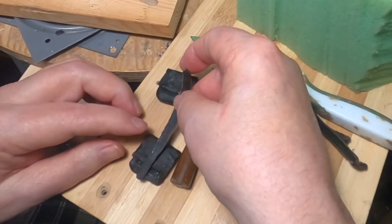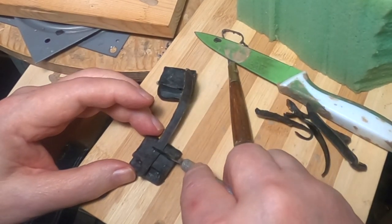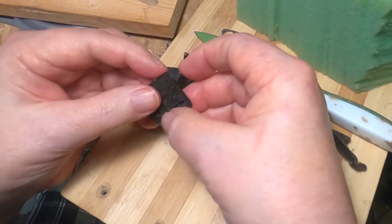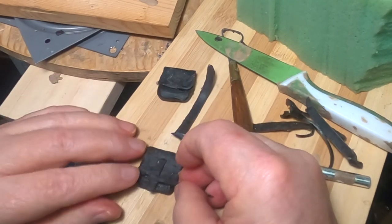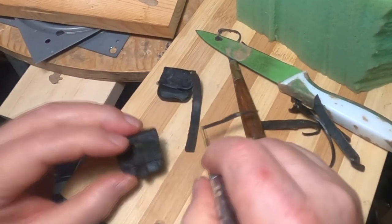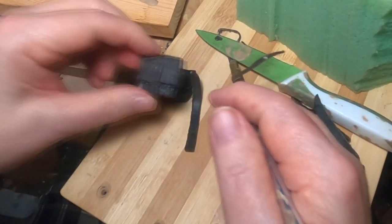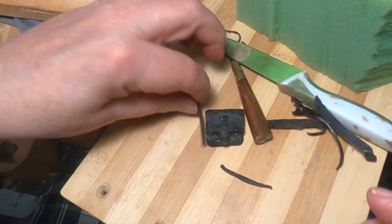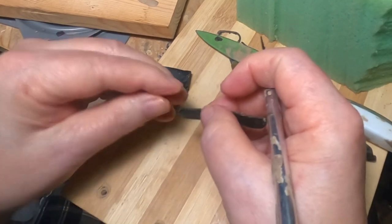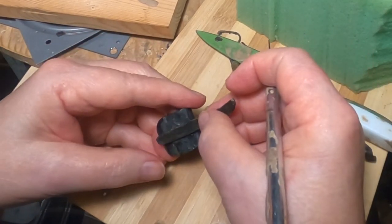I'm making a strap that would hold the flap down. What I did was I took a flattened piece of wax and put it through my pasta machine — the wide pasta rollers — so that the strap would be the same width on both sides.